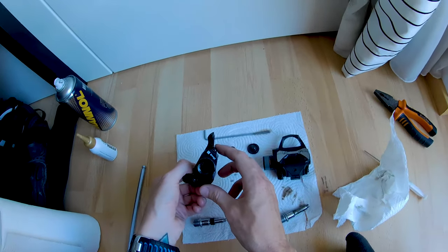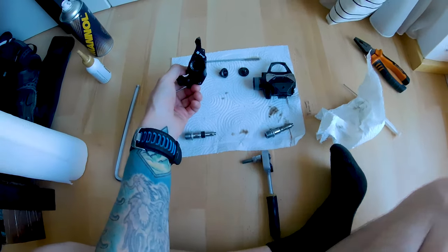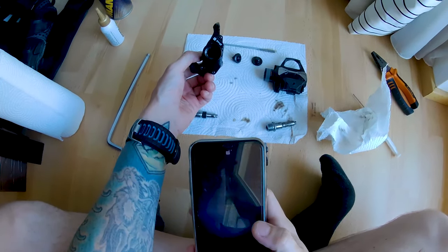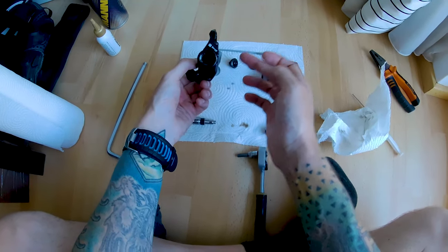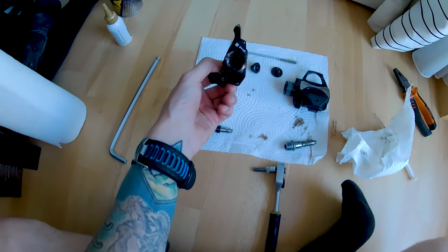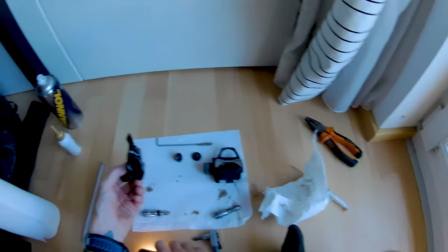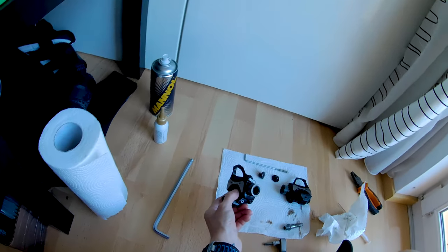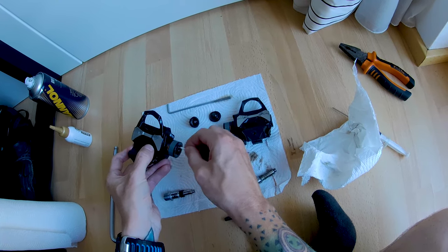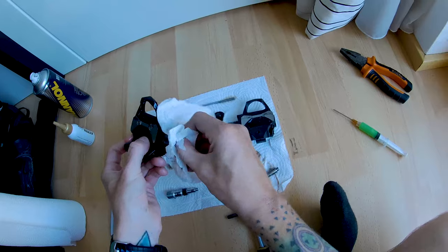For the most part, if we clean the bearings and lube them, and put some oil in them, we will be fine. There's also another bearing screw that holds the inside bearings in place — you need an Allen key to open it if you want to press them out from this side. But we will not be doing that today. What we will do is try to clean out the bearings a little bit, just get the old gunk out. You might want to do this every now and then to have it perfectly clean.